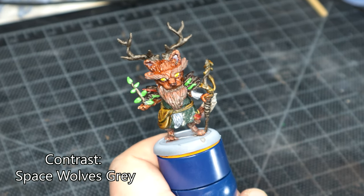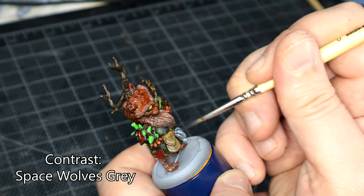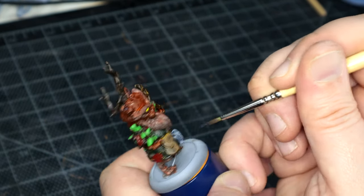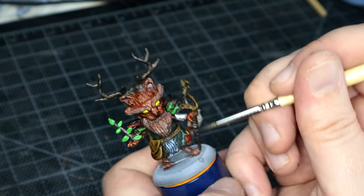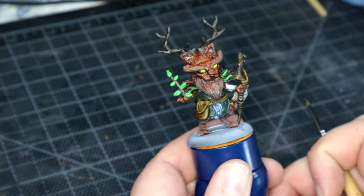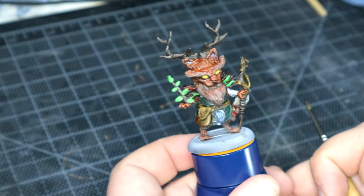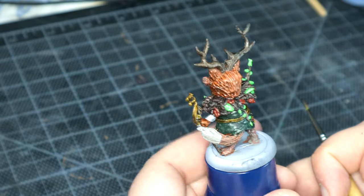Throughout the model I got really confused whether this part was actually part of his beard or just like a pelt or something he's found in the woods, so I painted it Space Wolves Grey. But looking at the model closer now, I'm pretty sure that was actually his beard tucked into his belt. But it's alright.